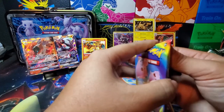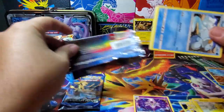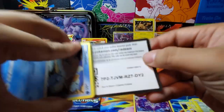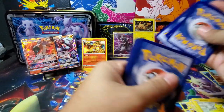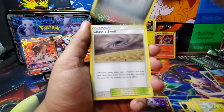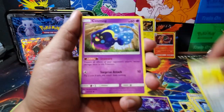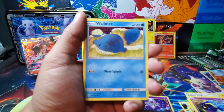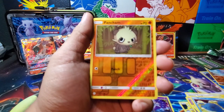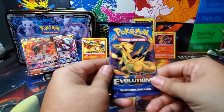Another Cosmic Eclipse, and this is another white code — might have a chance at that Charizard. It's a green code, but you never know. One, two, three, four. Steel energy, Chaotic Swell, Type: Null, Island Challenge Amulet, Diglett, Heliolisk, Cosmog, Slugma, Wailmer. The rare is Heliolisk and the reverse is Pancham. Unfortunate — not a character card.